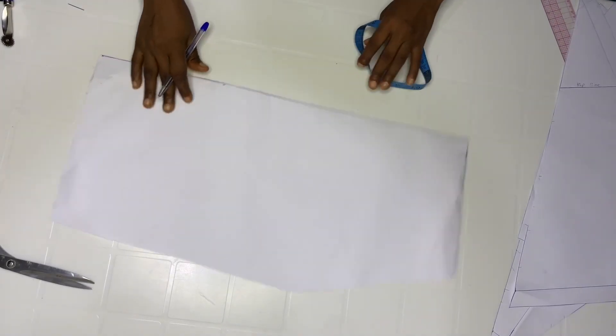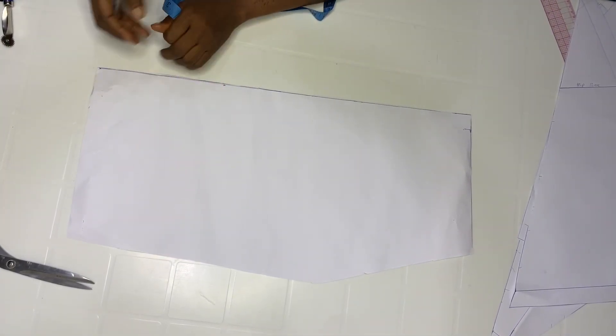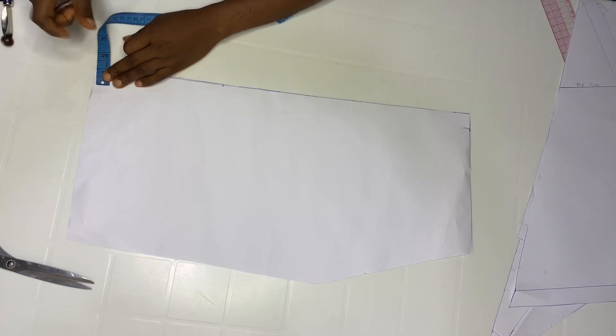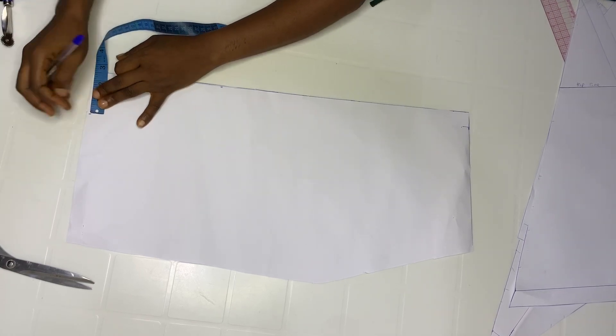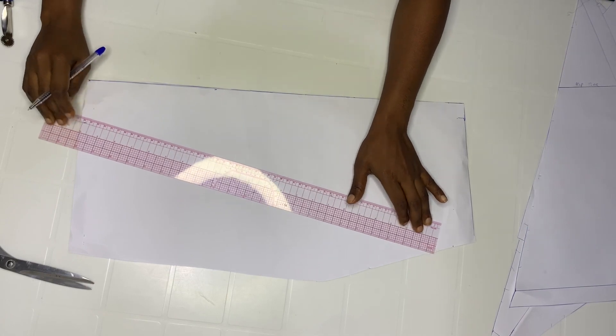Set this aside and bring back the back pattern. Remember we already added one inch as zip allowance, so we are going to sew one inch off. Go in by two and a half inches, then come back to this point and come down by one and a half inches. Take your ruler and connect both points together.